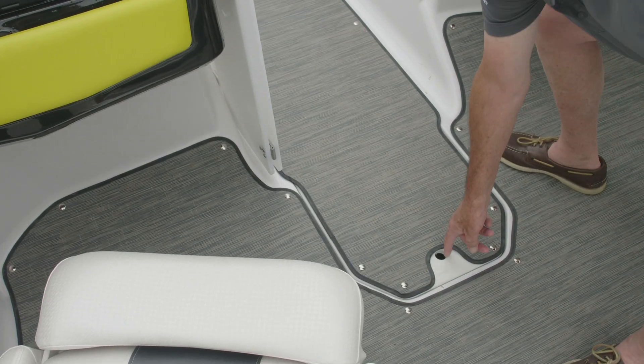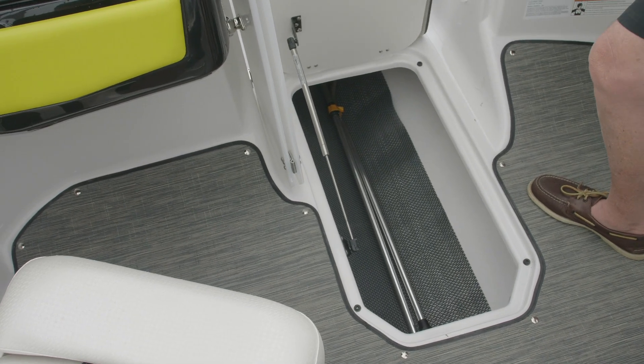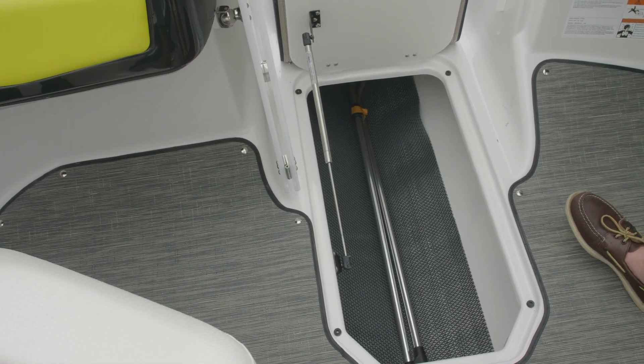In the floor, we've got ski storage. As you can see, we've got Marine Mat down there, which allows water drainage and keeps your stuff from getting scratched and bounced around, along with a hydraulic assist on the lid.